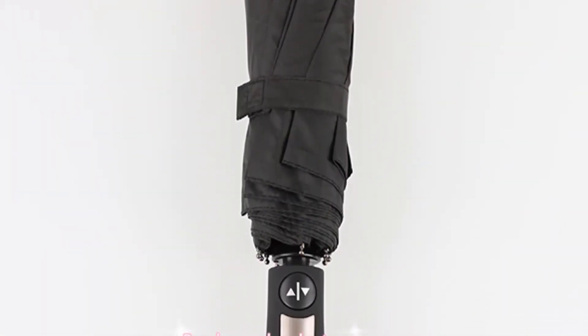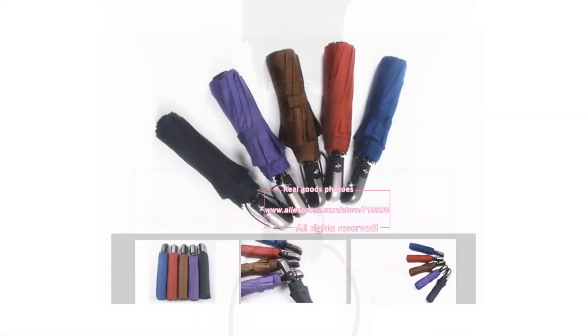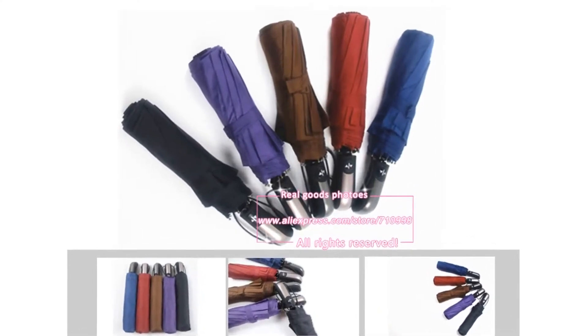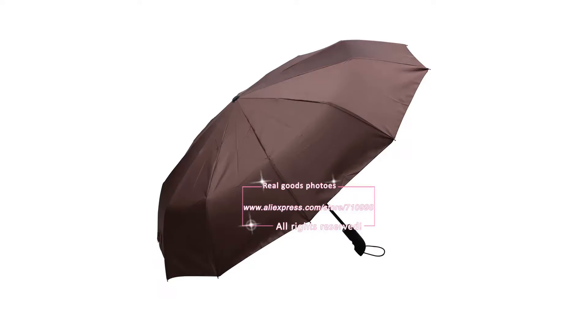This allows for quick and easy one-handed operation, keeping you perfectly dry when you have your hands full. No more waiting for your umbrella to open or close while you get soaked by the rain. You can choose your color from 5 different options: Wine Red, Dark Blue, Black, Purple, and Coffee.